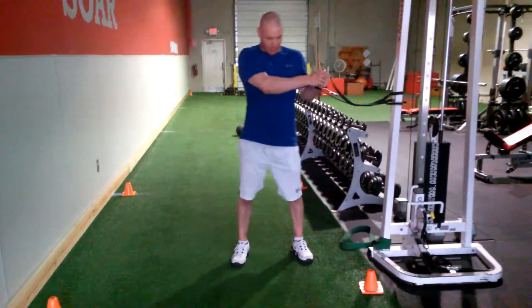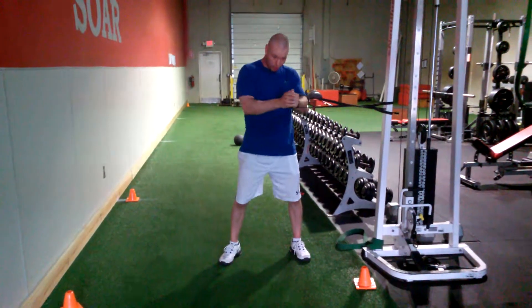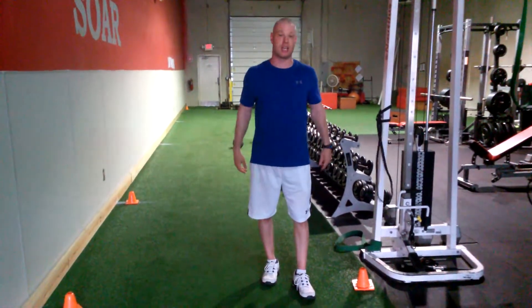The band is trying to pull them — that's the whole point of the exercise: to press it out and to avoid the band getting pulled into the rack, and perform this exercise each direction.